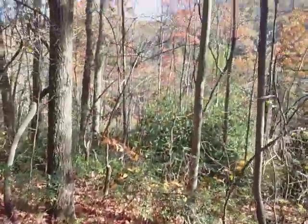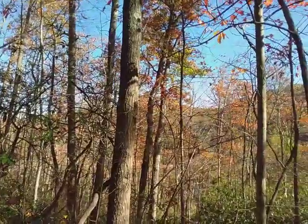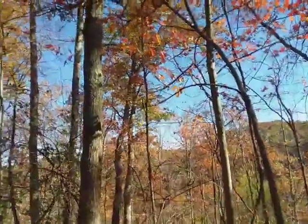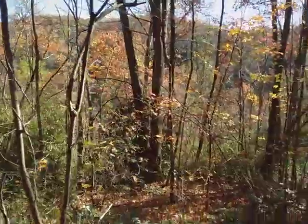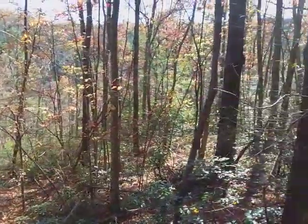So here's our scarlet oak. This is in the New River Gorge National Recreation Area, and I'm on a kind of a dry, rocky hillside that probably has its share of brush fires some years. We've got some mountain laurel growing here and some other dry site species.